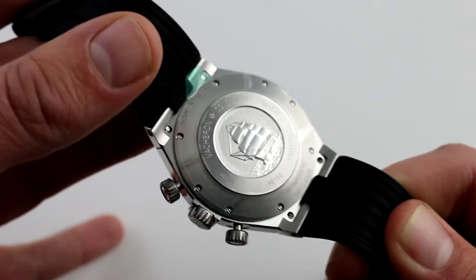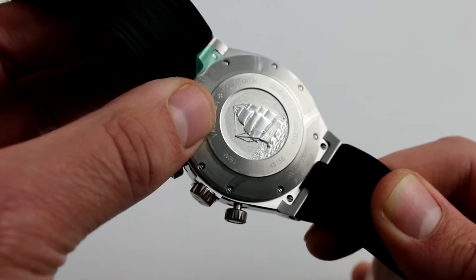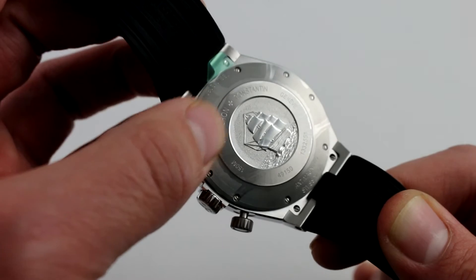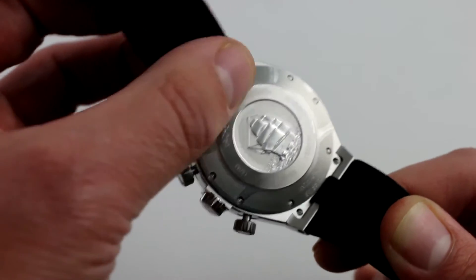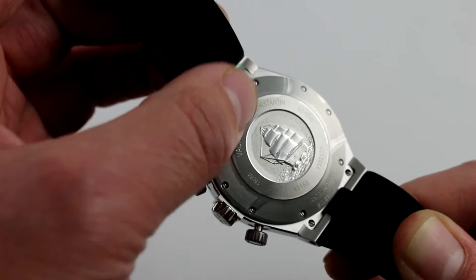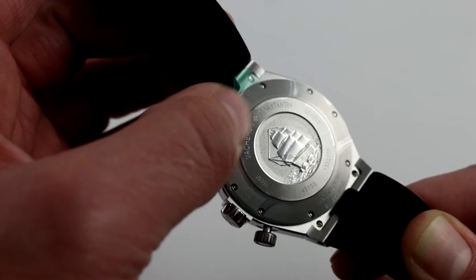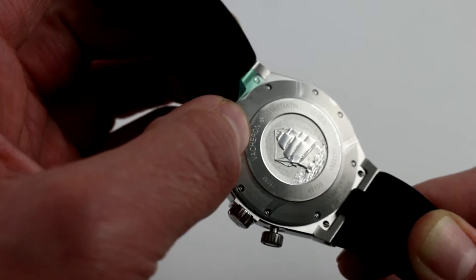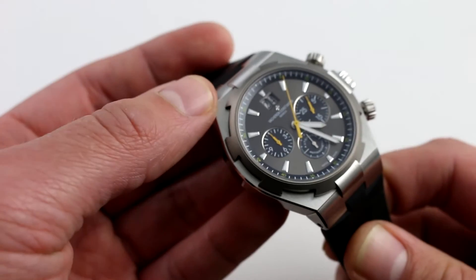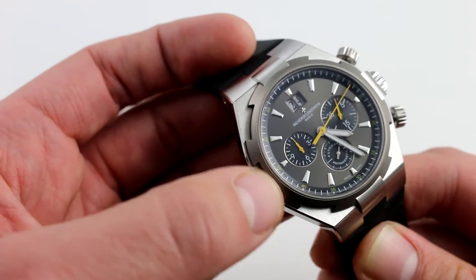On the case back, there is a tribute to François Constantin's early 19th century trip to the New World, during which he established Vacheron Constantin's long-running relationship with the United States and Canada as two of its most important markets. Underneath, there is a complete soft iron anti-magnetic shield providing protection against up to 25,000 amps per meter — roughly three to four times what the standard ISO definition of an anti-magnetic watch calls for. This is also a real sports watch with screw-down crowns, a solid case back, robust seals, and 150 meter water resistance, so Vacheron explicitly approves it for shallow diving and snorkeling.